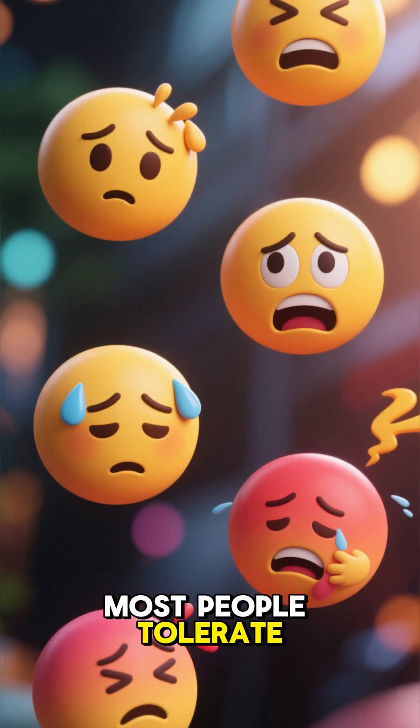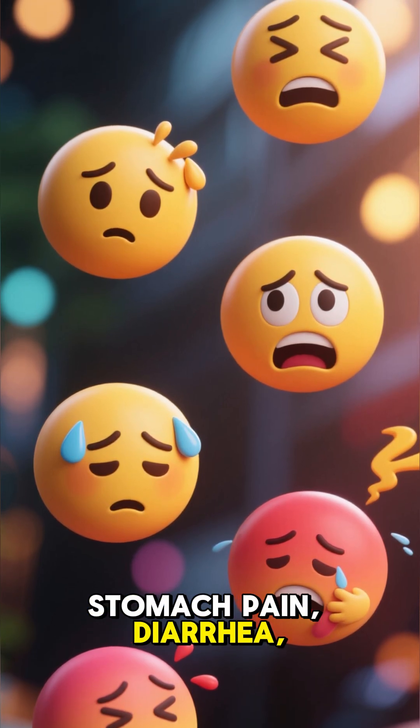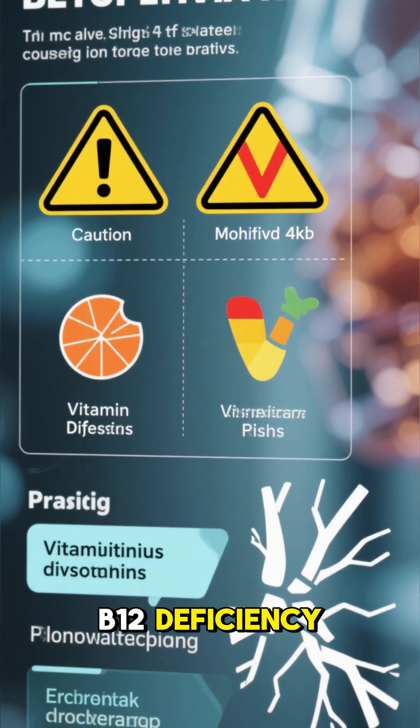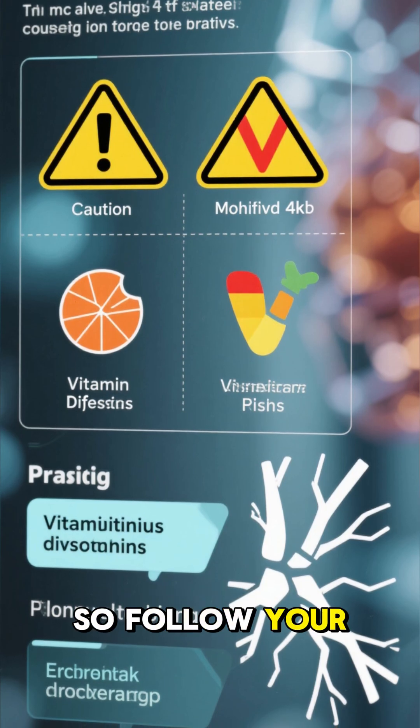Side effects: most people tolerate it well, but some might get headaches, stomach pain, diarrhea, or nausea. Long-term use may slightly increase the risk of vitamin B12 deficiency, bone fractures, or certain infections. So follow your doctor's advice.